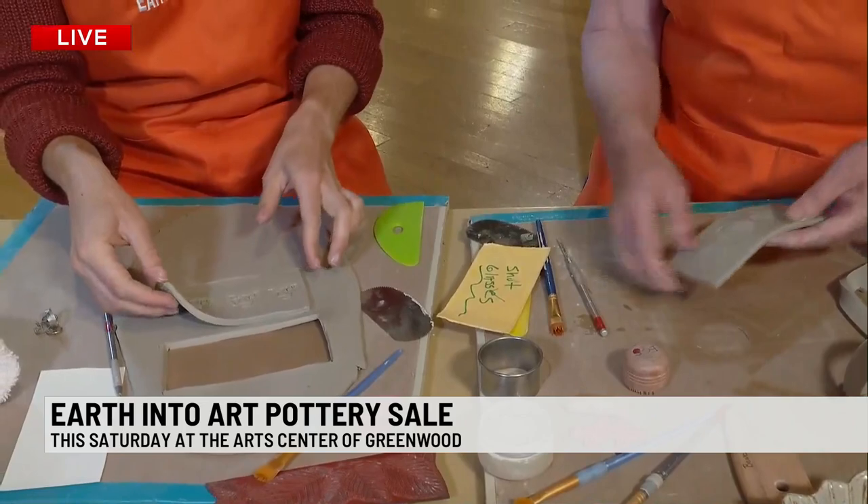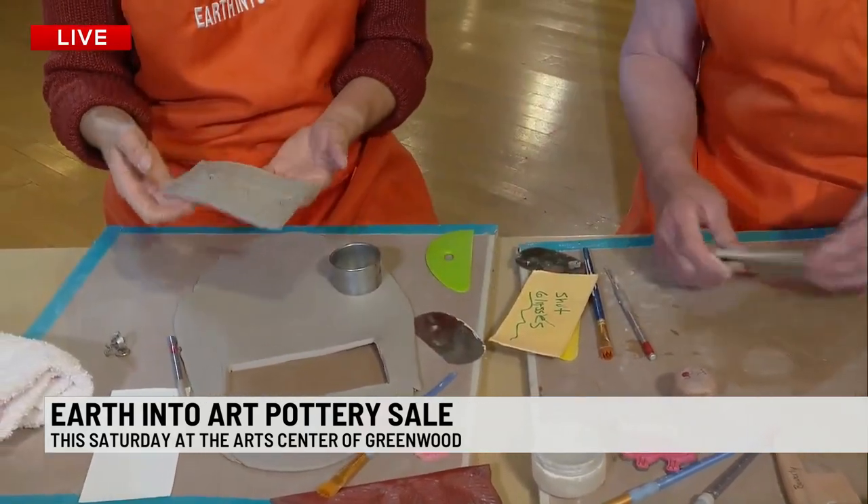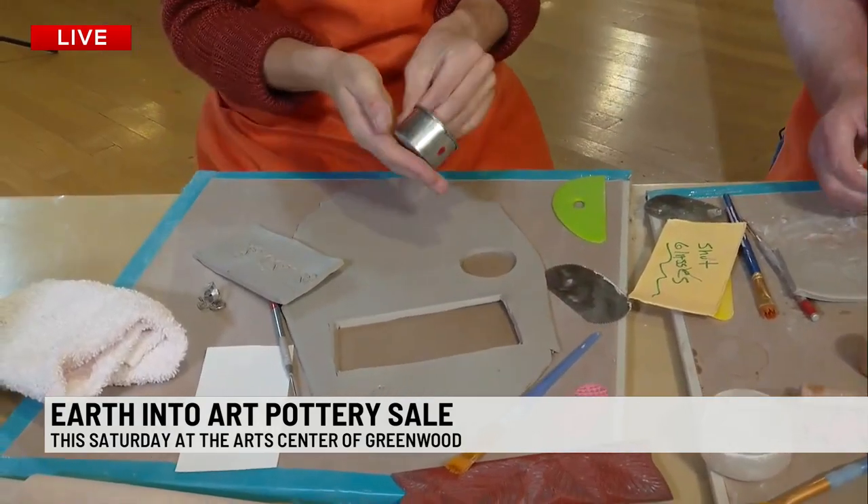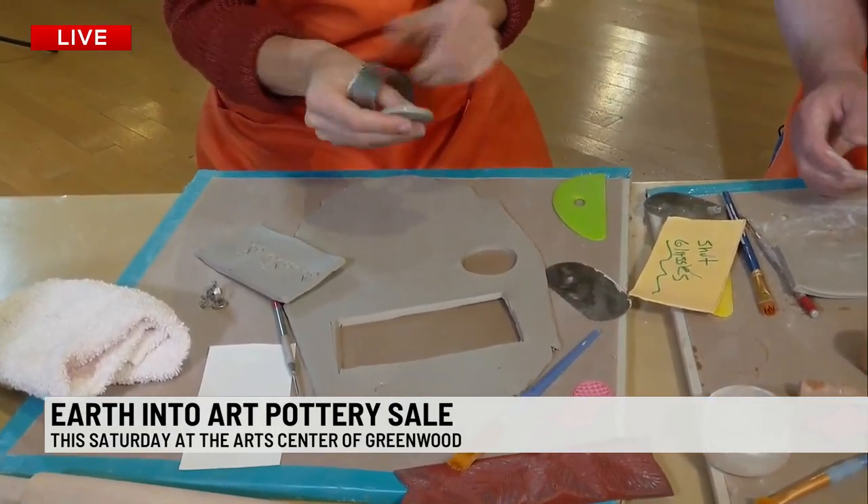Make sure you've got a nice shape. You need a bottom, so just cut yourself out a bottom — a circle. Boom, making this so accessible. Again, seeing this on Saturday, 9 to 5, pottery sale.